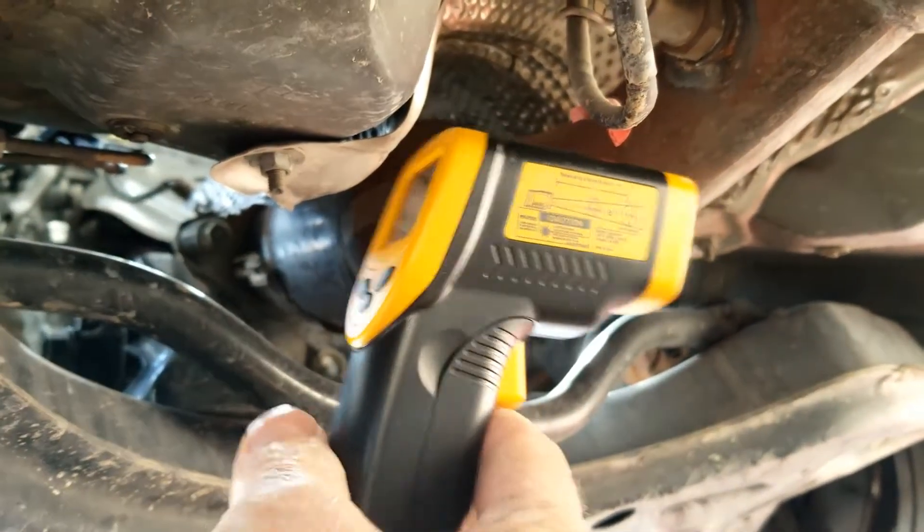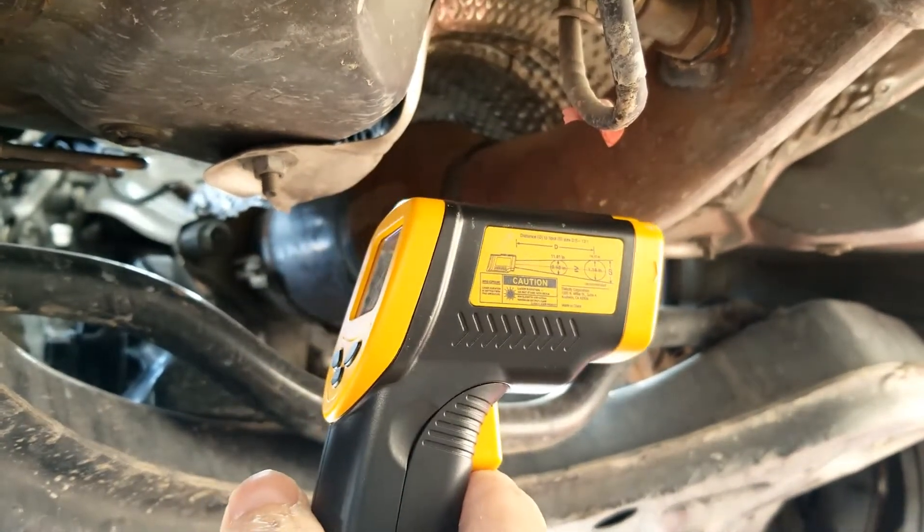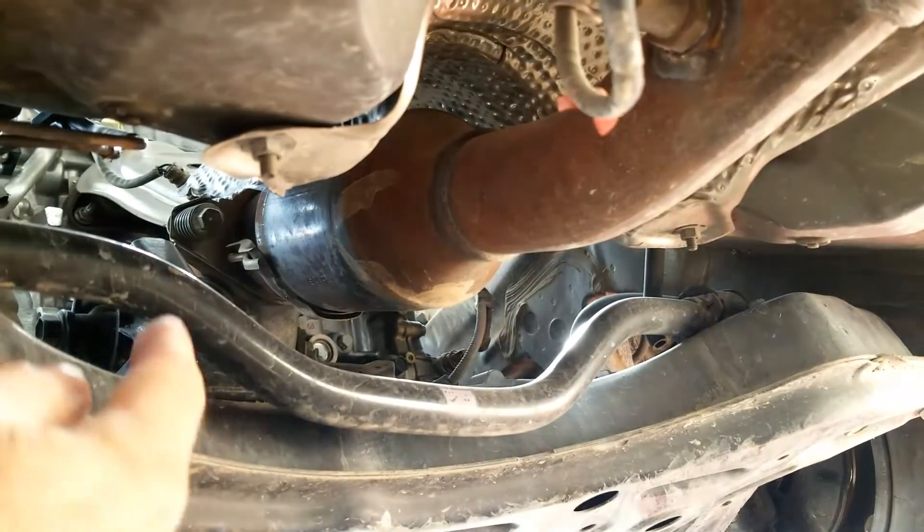To do this, you use a low-cost infrared temperature gun. These are less than $20 — I got this one for about $17 on Amazon. I'll put a link down below if you need one. We're going to let the vehicle warm up for at least 15, probably 20 minutes to let the catalytic converter get real hot.